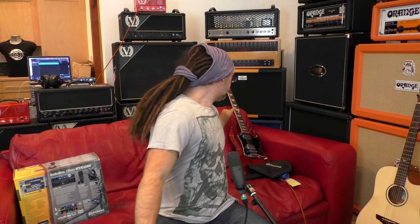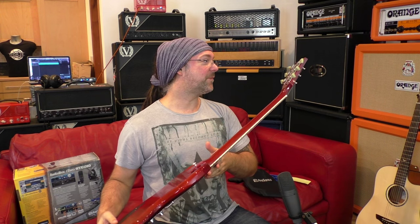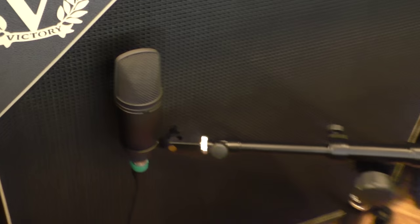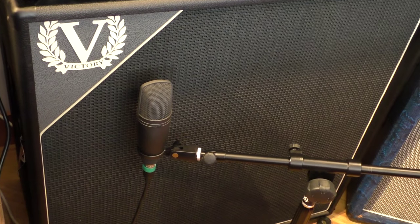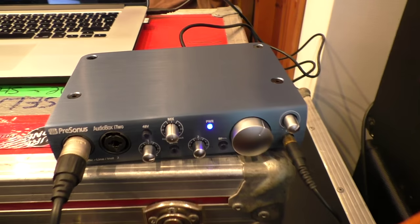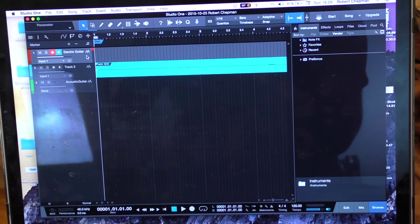Time for some electric guitar, and what better time than to try out my brand new Gibson SG that I purchased from Anderton's only a few weeks ago. This is the 2016 model. Let's see how it sounds through the Presonus. I've set the mic just slightly off-axis — if you imagine your finger pointing at the little bit in the middle of the speaker, just to the side — going directly into the AudioBox i2 and into my Studio One version 3 software.